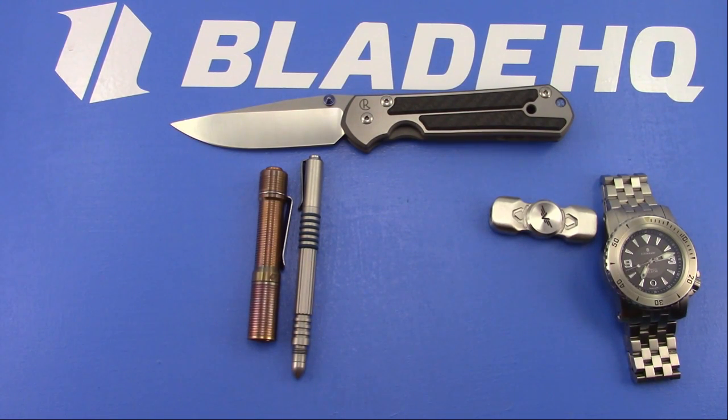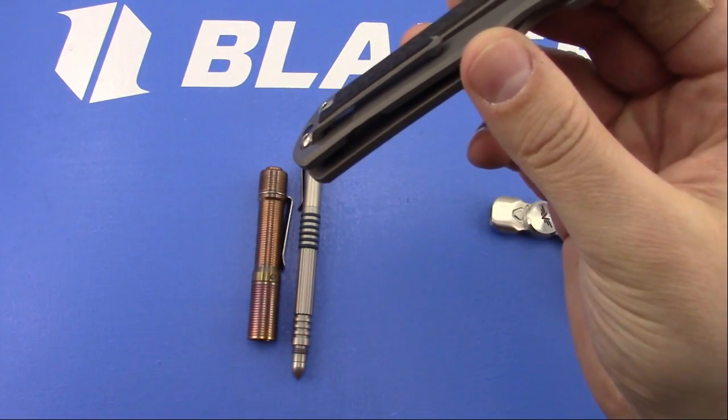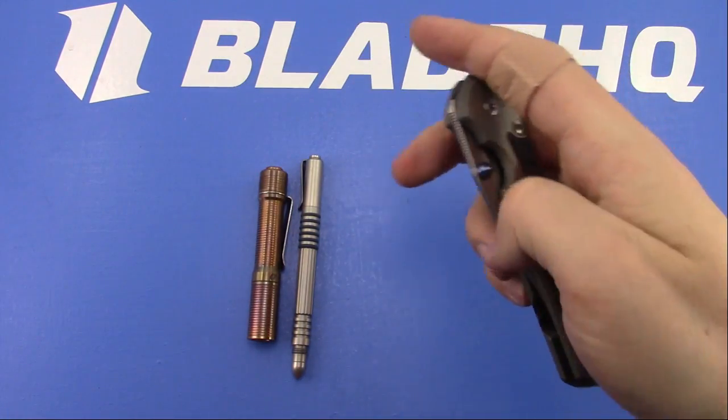Alex said he just got his Millet clip and it's hard to get in the jean pockets. I think it'll break in a little bit. I don't have too much trouble, but I like it.